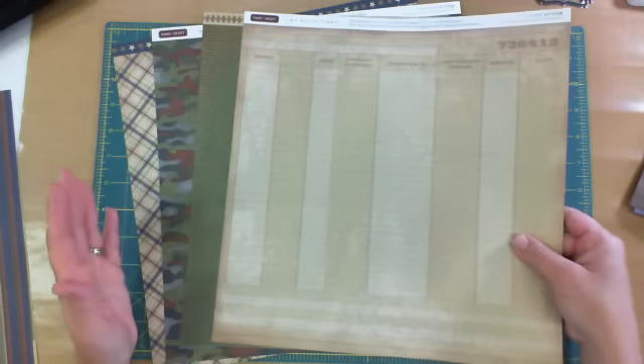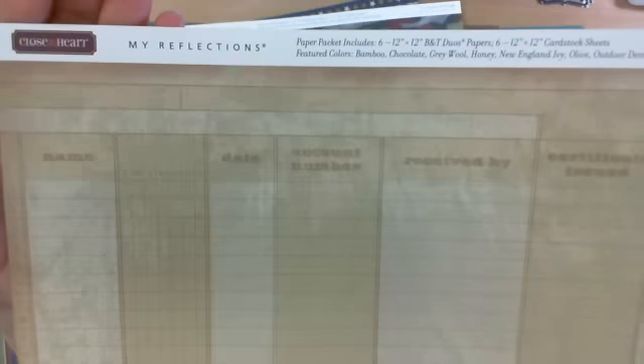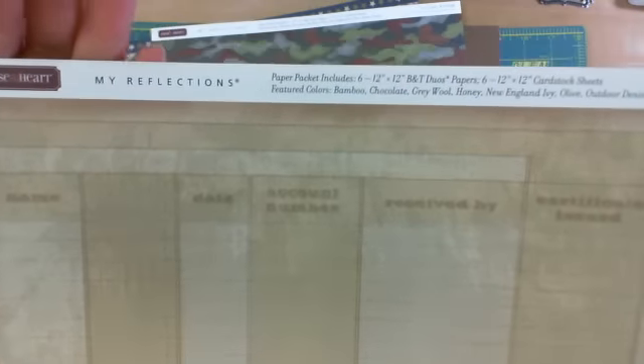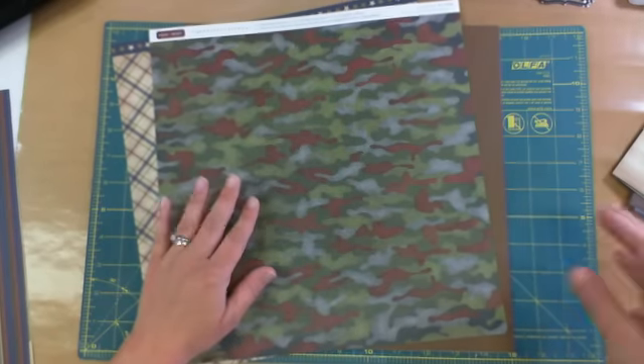These papers would be good for boy pages or anything with a military theme. The second design in this Victory Collection is this one, and the back side.